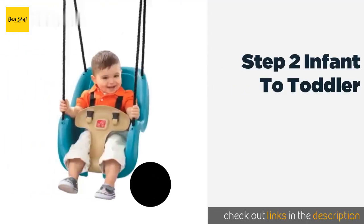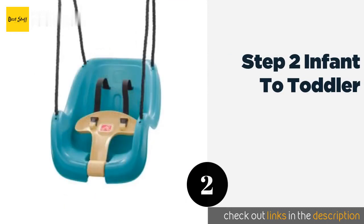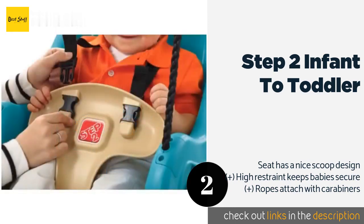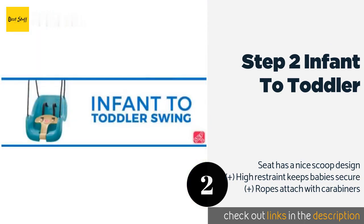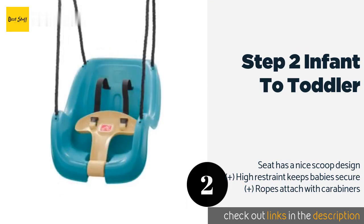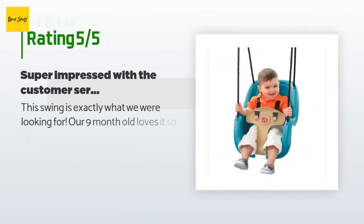The second one is the Step 2 Infant to Toddler. The high-quality UV-resistant plastic won't deteriorate or fade in the hot sun and is easy to wipe down. Its ropes are also weather resistant, and since it works with most outdoor playsets, it's ready for any well-equipped yard. This product is available on Amazon for $32. Check out the link in the YouTube description below. There are 1,841 reviews with an average rating of 4.4 stars.